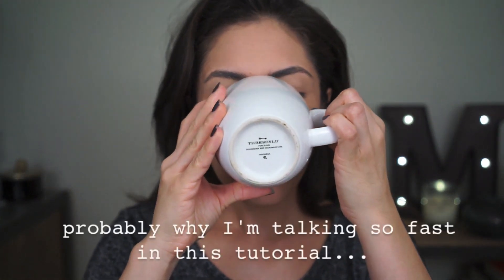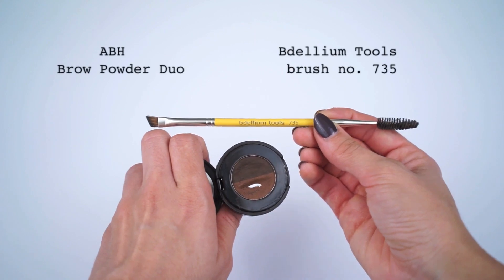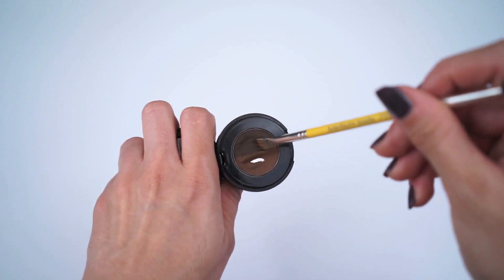Coffee break — now we can keep going. Before going into eyes, I'm going to fill in my brows using the Anastasia Brow Powder Duo in Chocolate, with the Dellium Tools brush number 735.